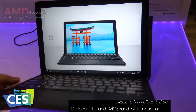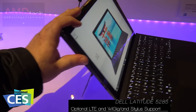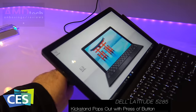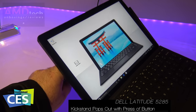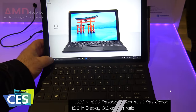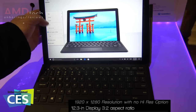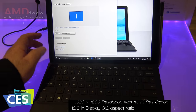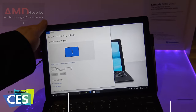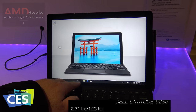It seems to have pretty good key travel and it does have a typing angle. It can go down quite far. As far as the resolution, let's take a look at the display settings — it's a 1920 by 1280 resolution, so it's a full HD resolution, and it's really sharp looking.